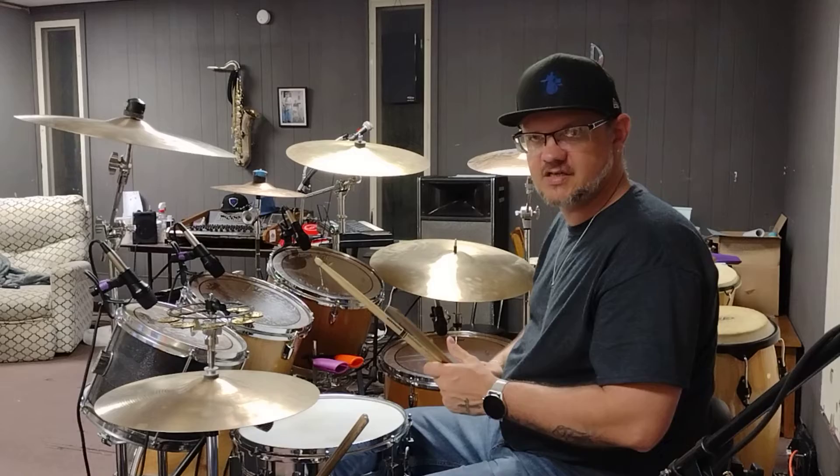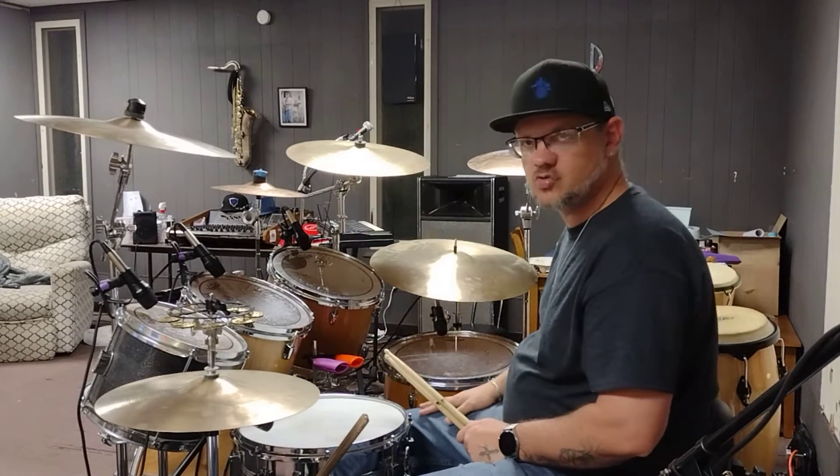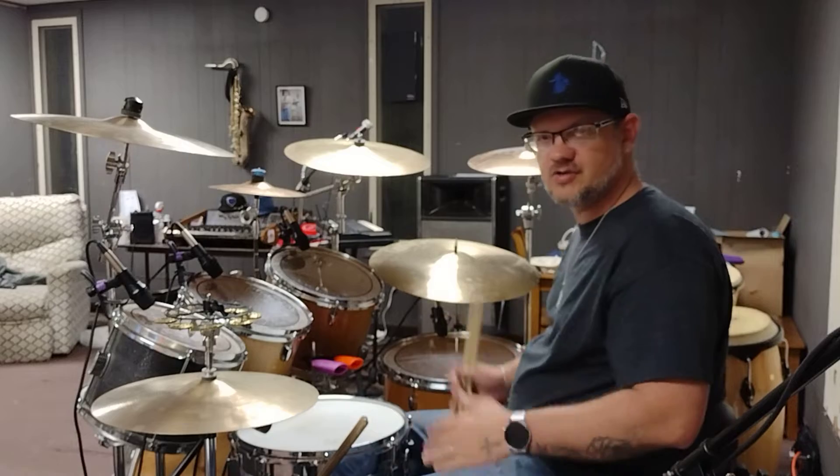This was actually written to be played on a four-piece kit, so that's why I'm going between the 12-inch tom here and the floor tom and snare. But you can move it around wherever you want, as long as you have the notes right.